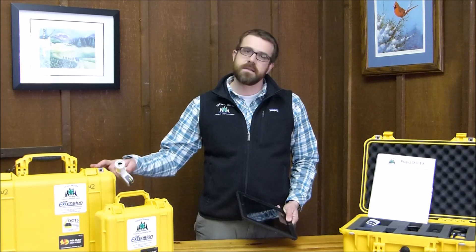Today we're going to take a look at a wireless microscope. This wireless microscope is included in our DOTS kit, it's included in our programming at Upham Woods, and the outreach that we support in environmental education.